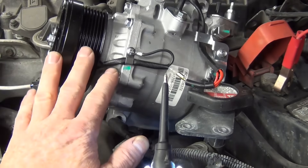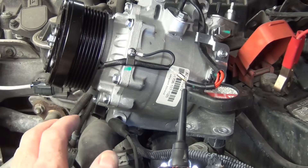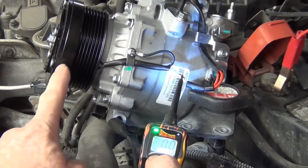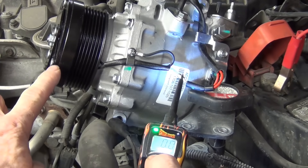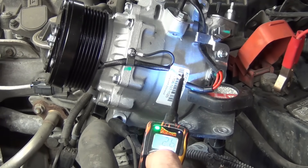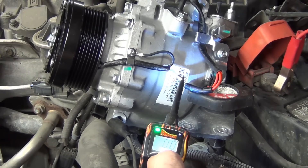I've got a brand new AC compressor and clutch here, and this is the example of what should happen if you run power to the power wire on your AC compressor. This is where the action is going to happen. Watch for the red light showing power and watch for the electromagnetic plate to just click together. This is what it looks like in its working form.